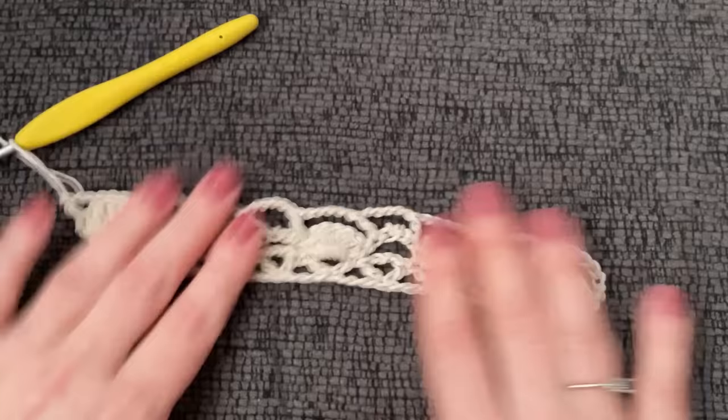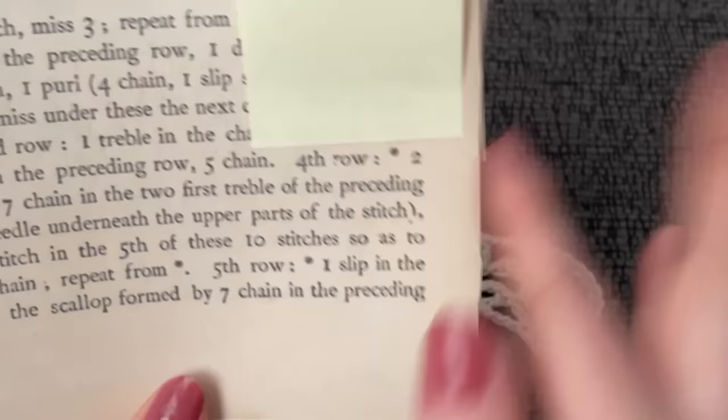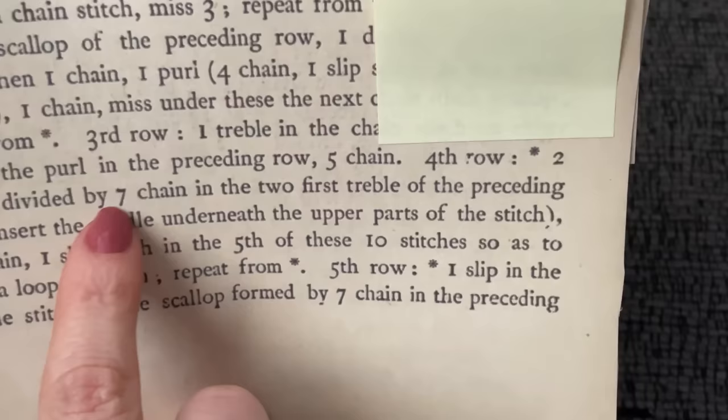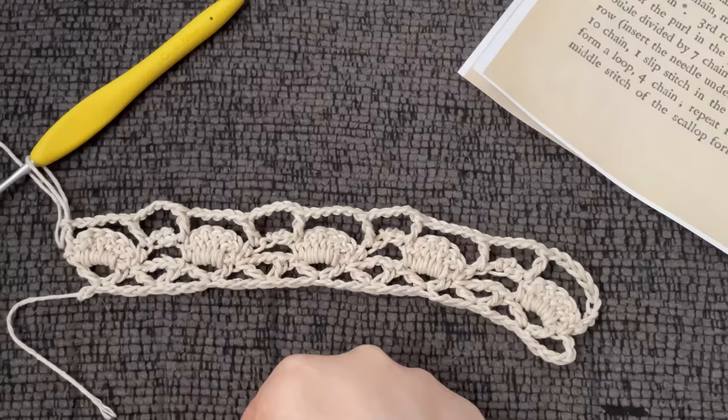Here is what we are working with now. Fourth row — we're already starting off with the repeat because there's an asterisk. Two single crochet divided by seven chain in the first two treble of the preceding row. Insert the needle underneath the upper parts of the stitch. That can be interpreted in a lot of different ways. So I'm going to chain one.